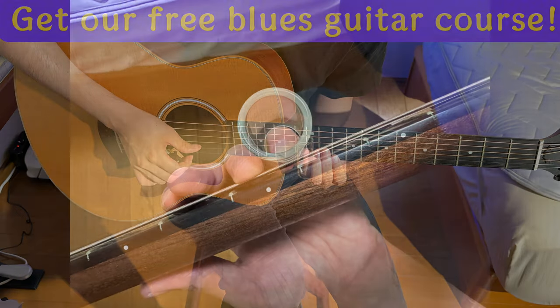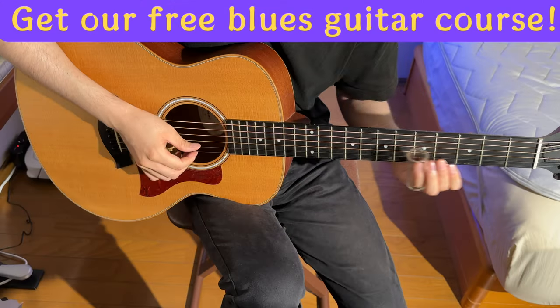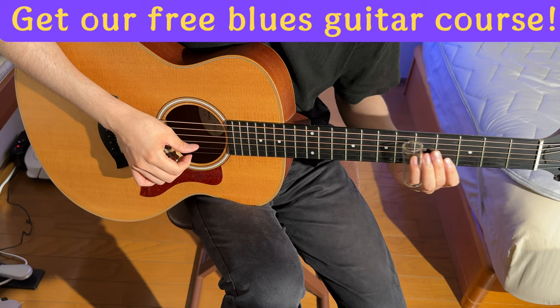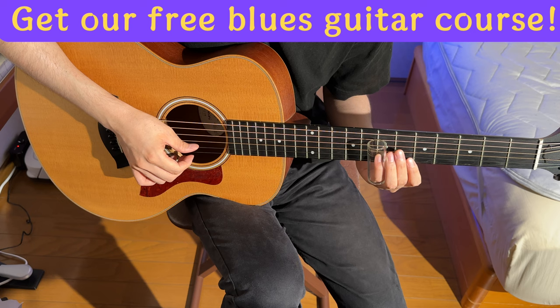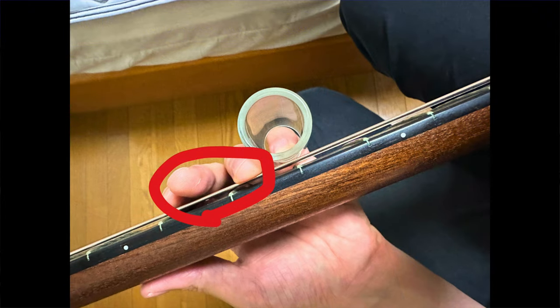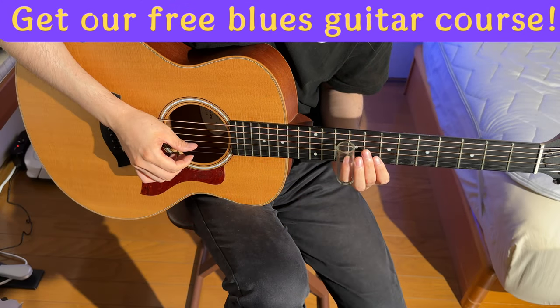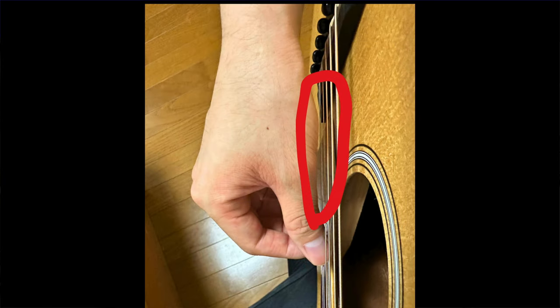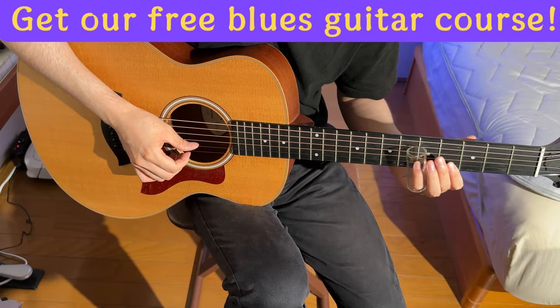Now let's talk technique. You've got to get the slide bar right over the fret. Unlike traditional playing, it's a game of precision. Once you hit your note, spice it up with some vibrato — it's the slide guitar's signature move. And here's another trick: mute unwanted string noise from the neck side using your spare fingers. If you're playing in open D tuning, resist the urge to mute every string with your right hand. Let some of those strings sing.